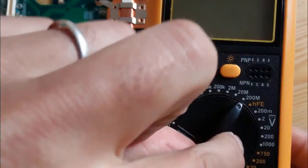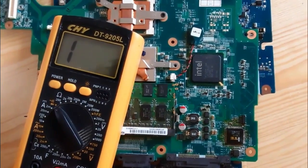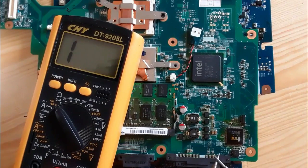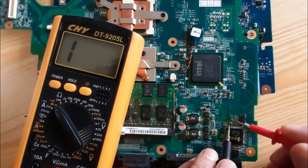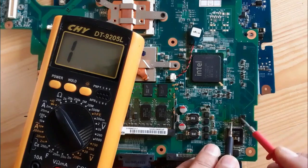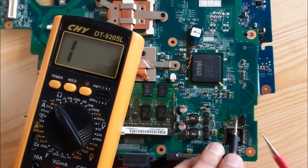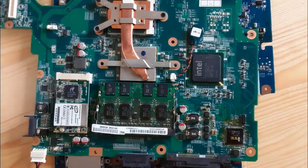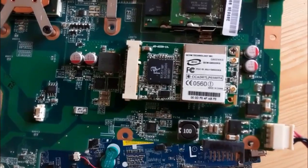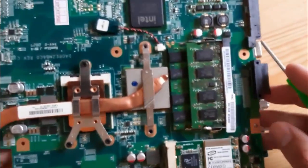After applying the hot air to the Super IO, we'll switch the multimeter to continuity mode and check the ceramic capacitors around this IC. If we find any shorted capacitor, it means the IC is shorted. First capacitor is good, second capacitor is good — no shorted capacitors, meaning the IC is not shorted. The problem with this IC is just its pins: they were burned and not connected correctly to the motherboard. After maintaining the IC, we also need to replace the small switch.